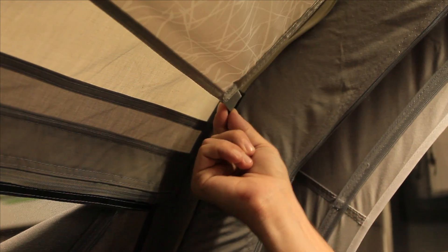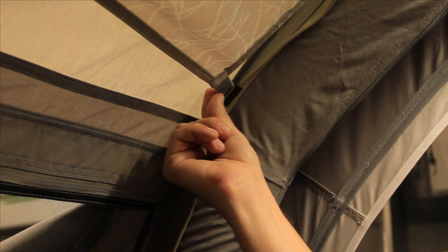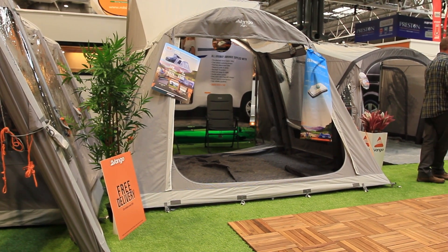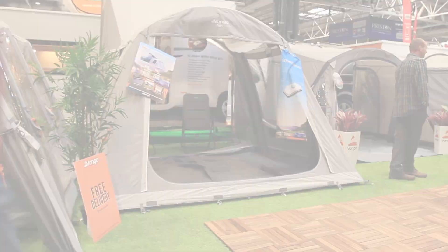On the internal beam, you'll find a SkyTrack 2 system, a flexible hanging system which allows you to easily attach lighting, storage or skyliners. The Dura is the perfect awning for couples or families keen to head off on their adventures.